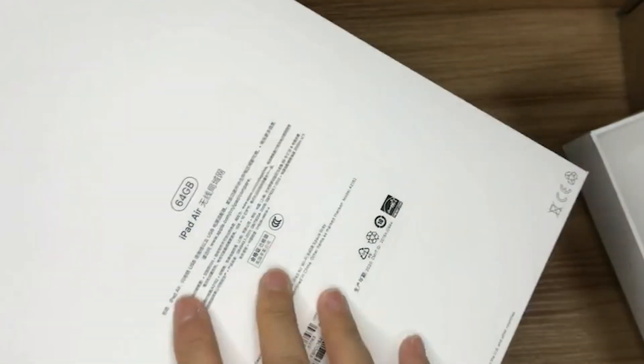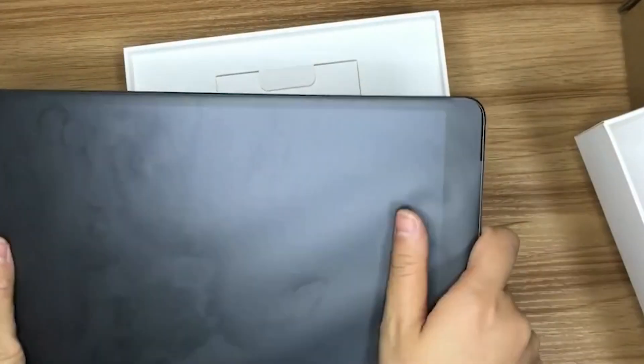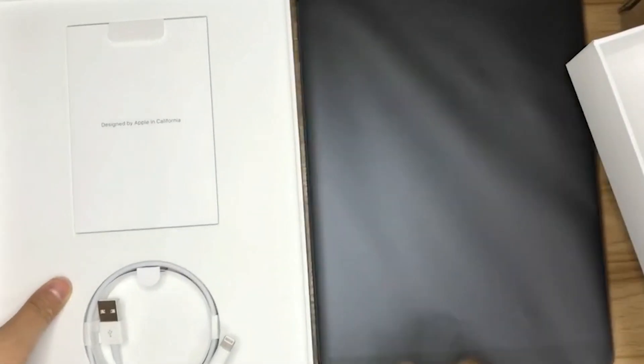It's equipped with a charging cable. What's this? It's the instructions and so on. Look at this charger — it's a charger like this. It seems that there are only these two things and no more.